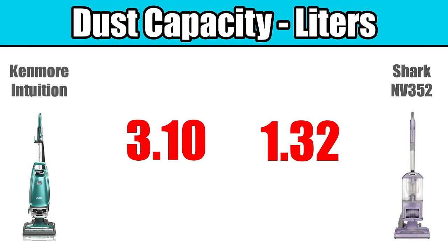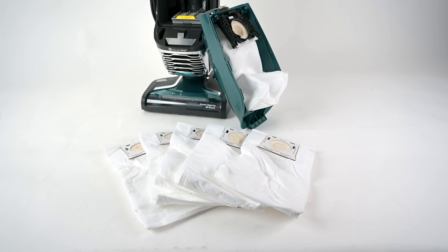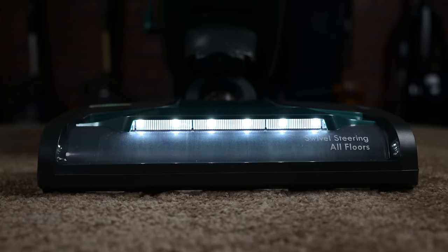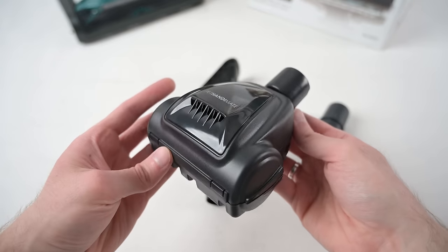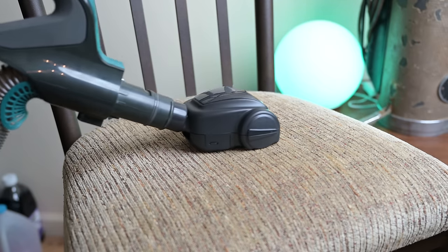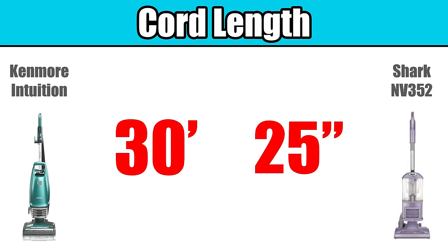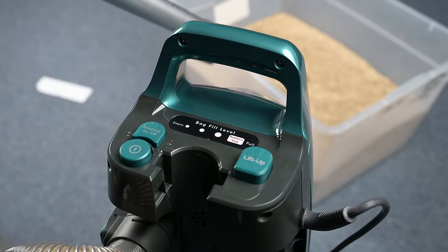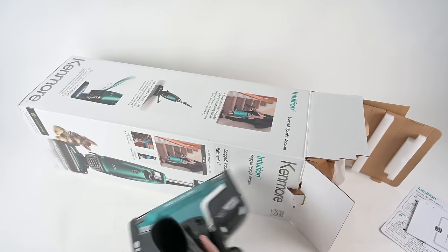Its bag has a fairly big capacity at 3.1 liters, and the green one at least comes with a year's supply of bags. It has LED lights, which I think make a big difference. It has some well-built attachments, including a suction-powered turbo brush on the green version. It has a 30-foot cord instead of the 25-foot on the Shark, a bag level indicator, a five-year warranty, and it is sold at a pretty reasonable price.